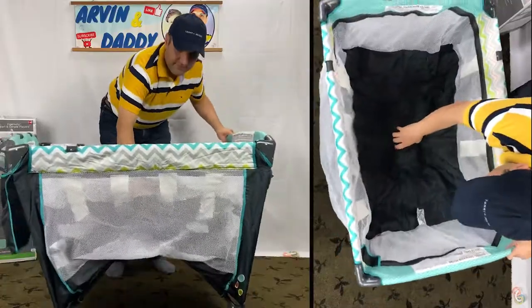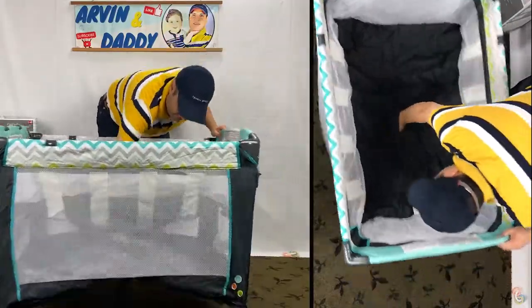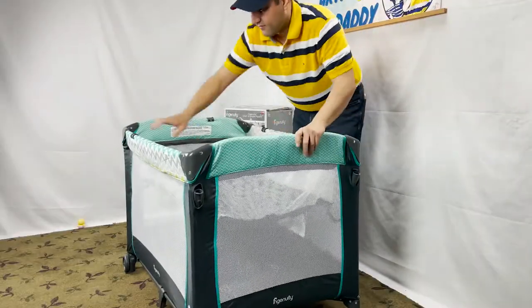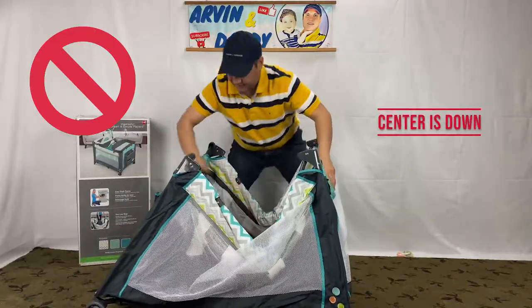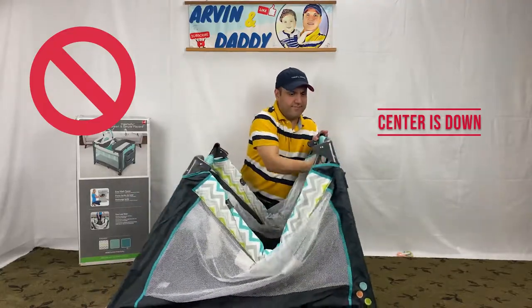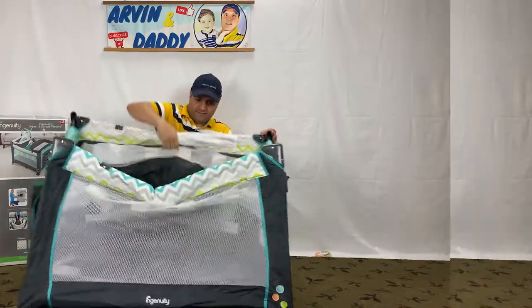After locking all four sides, push the centerpiece down and make sure it locks. Now we have a stable structure. An important tip is not to push the center down before locking the sidearms — this simple tip will save you lots of headache. Perhaps if you just want to remember one point out of this video, this is it.